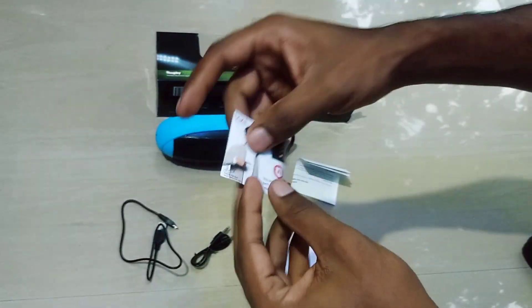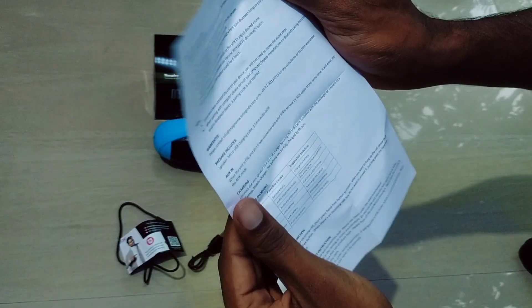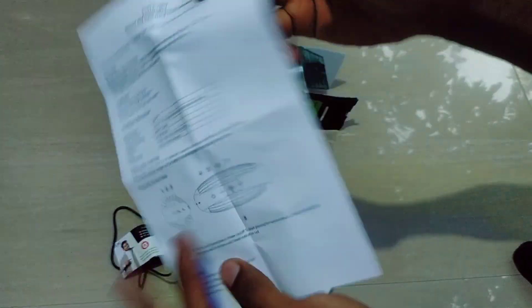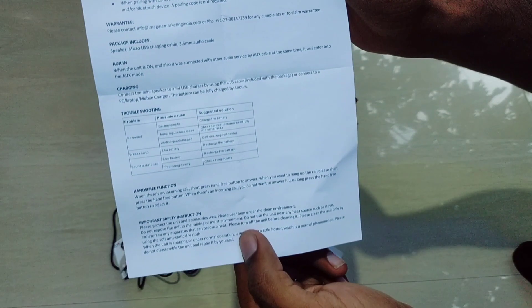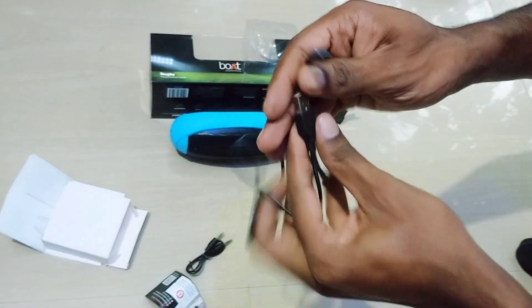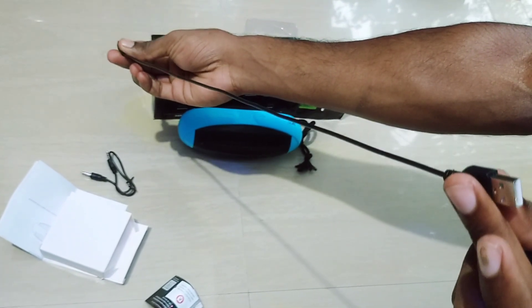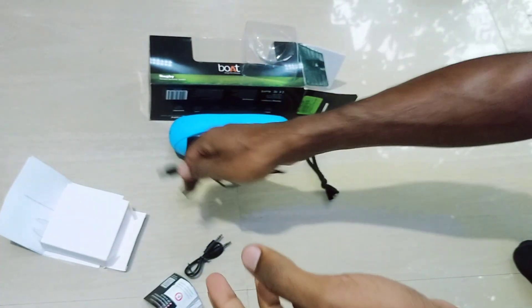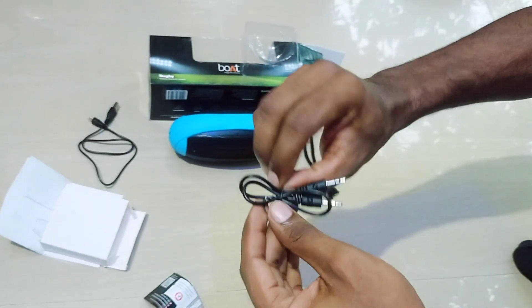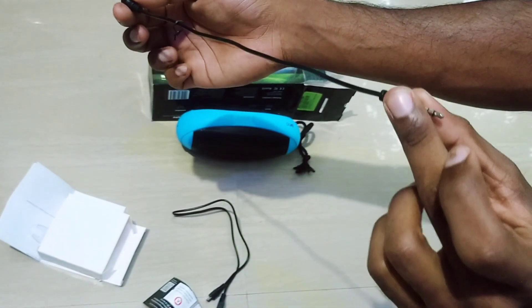I will check the details. There is a user manual. The cable is a micro USB cable — it is 30cm. There is also a box cable.